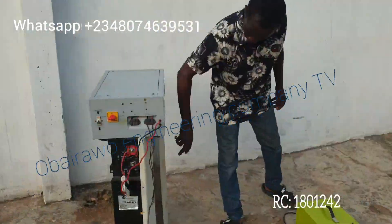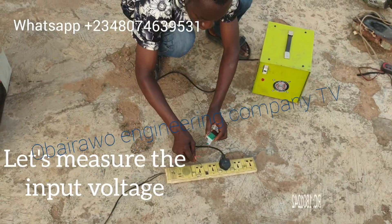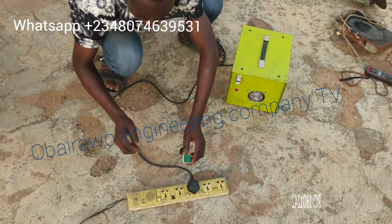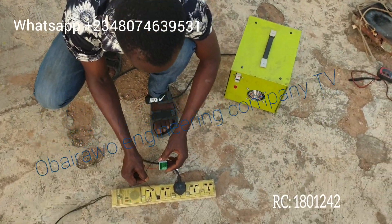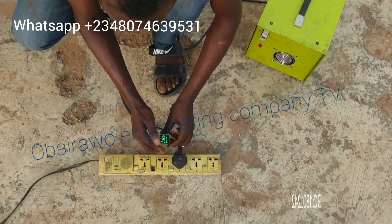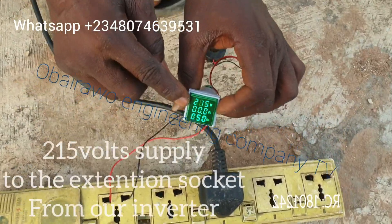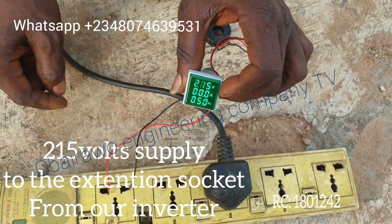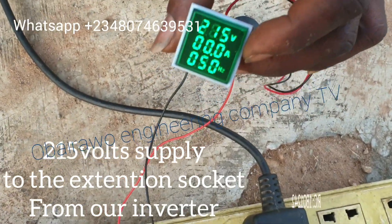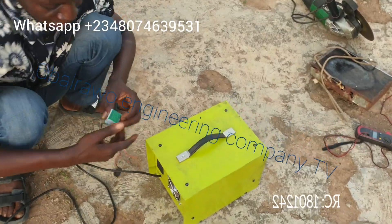Now let us put on the inverter and test the input voltage. This one is the input voltage. You can see the input voltage on the screen now. The input voltage is now on display on the screen, and it is now being supplied to the booster.